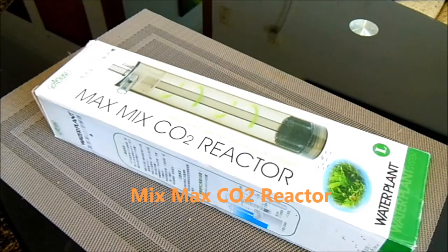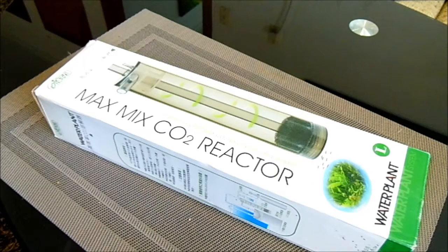Hi guys, I thought of doing a video for you. I bought something recently for my CO2 system and thought of sharing it with you. I got it really cheap — usually it's about 30 bucks on eBay, but I bought it off a bidding website in New Zealand for like five bucks. It's brand new and unused.